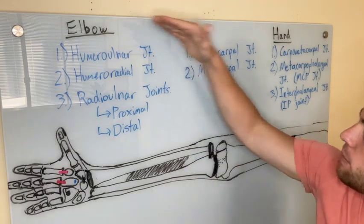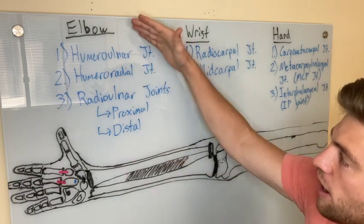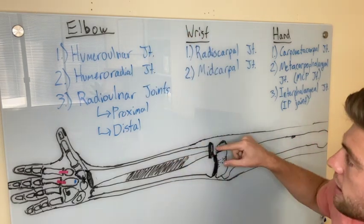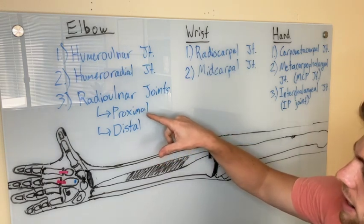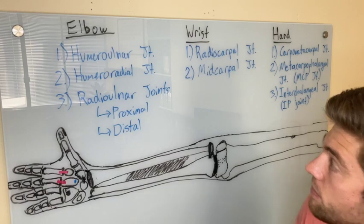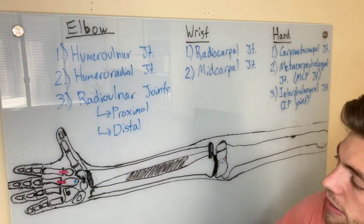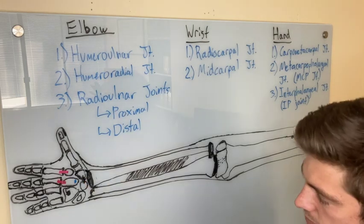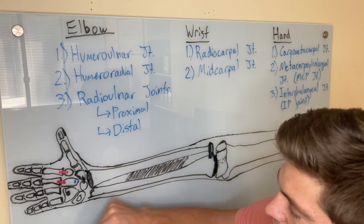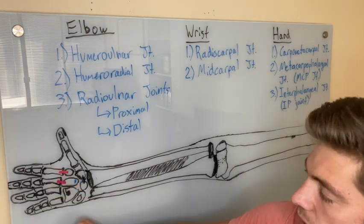Hey guys, today we're gonna look at the elbow, the wrist, and the hand. At the elbow we have the humeral-ulnar joint, the humeral-radial joint, the proximal radial-ulnar joint, and the distal radial-ulnar joint. In the wrist we have the radiocarpal joints and the mid-carpal joints. In the hand we have the carpometacarpal joints, the metacarpophalangeal joints, and the interphalangeal joints.